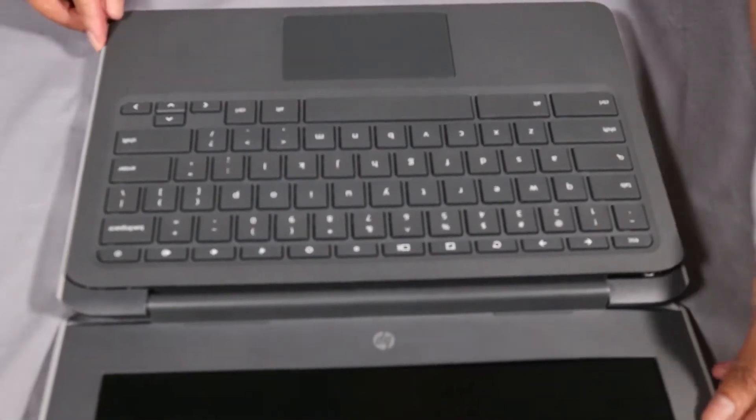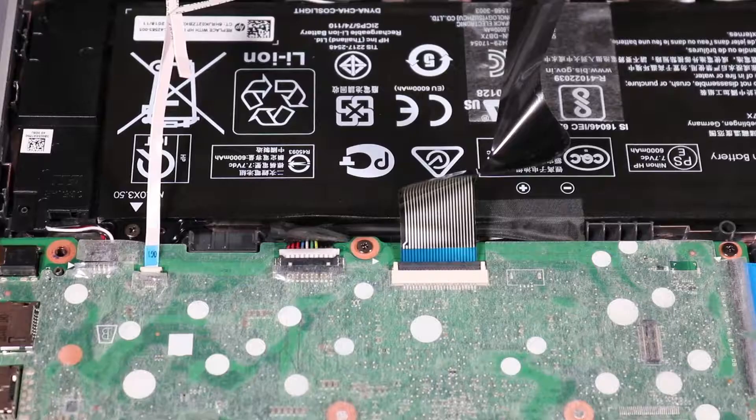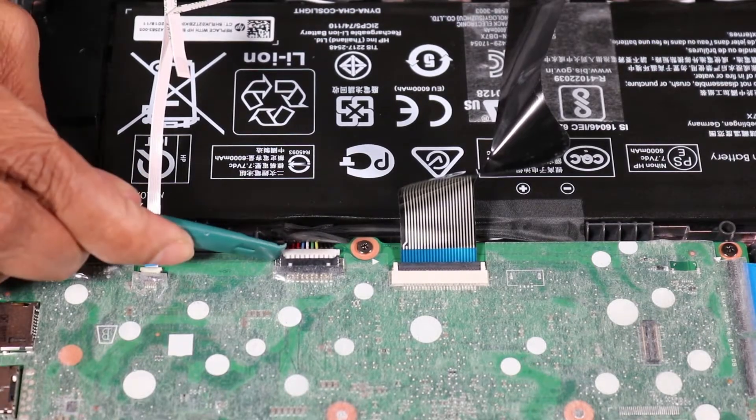Lift the top cover until you have access to the connectors on the system board. Disconnect the battery cable from its connector on the system board.